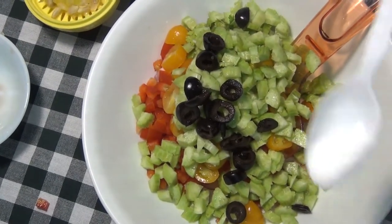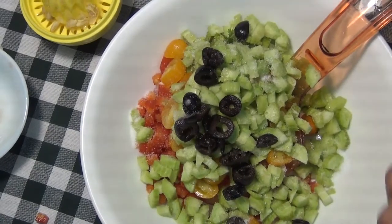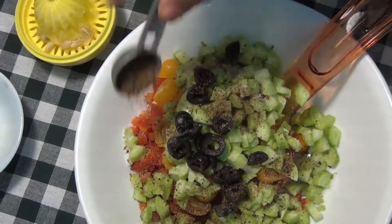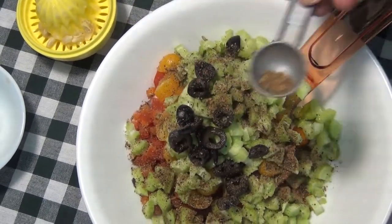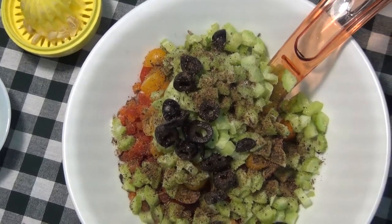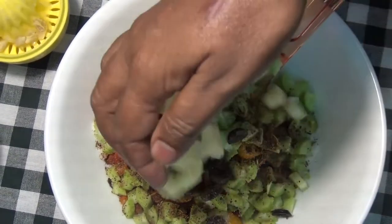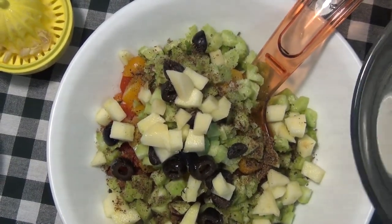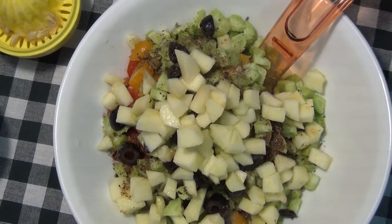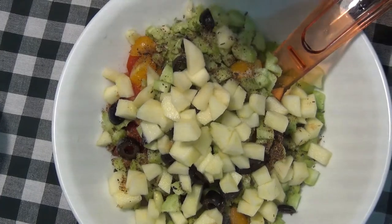Put the mixture on the ground and pour it immediately. Put the apple in the water and add the juice. Add the apple, add the juice.